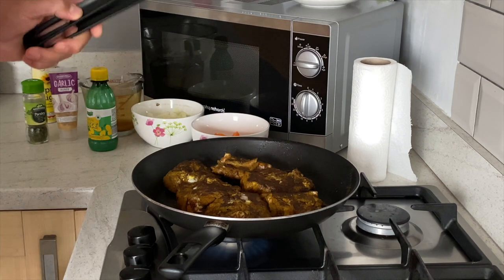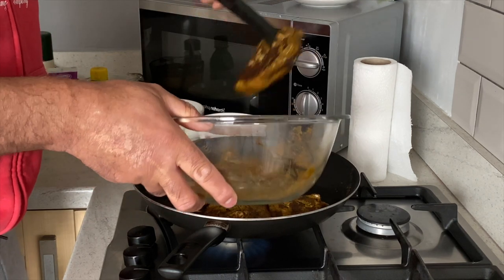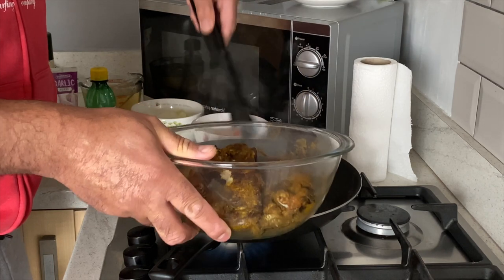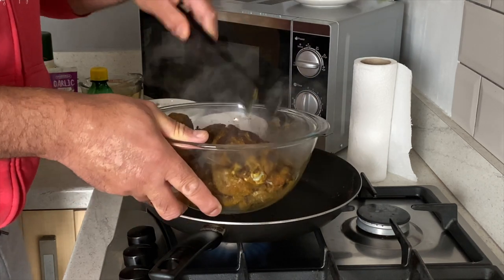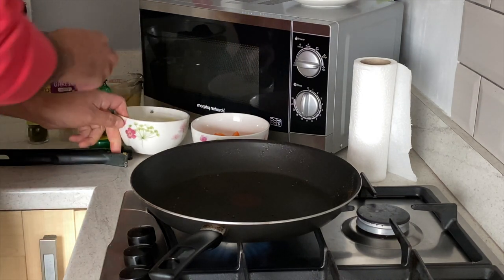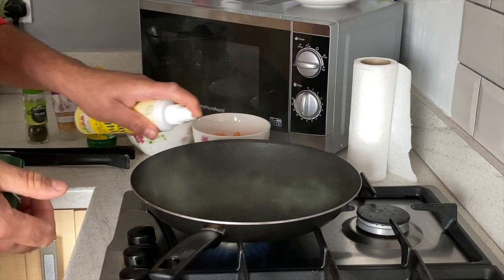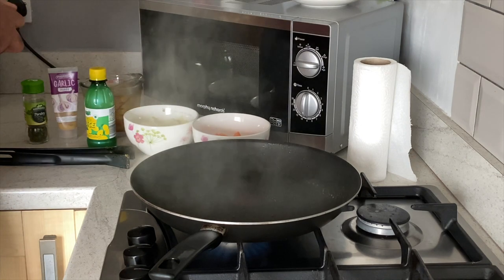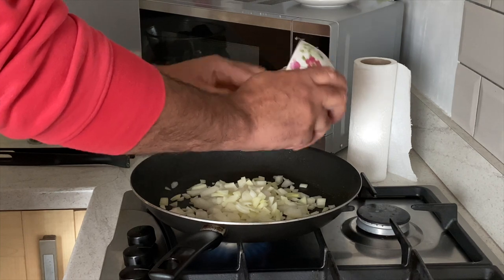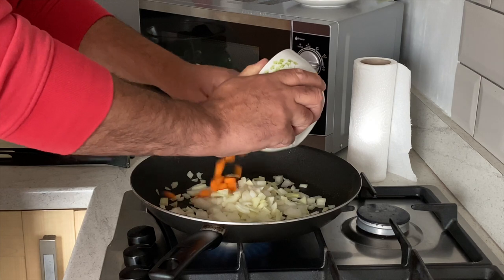The intention at this point is just to make sure both sides are browned and sealed. Put them back in the bowl and set them to one side. Now we'll put a little more spray in the pan and put in our onions. Remember, this is one whole chopped onion and one whole medium carrot.